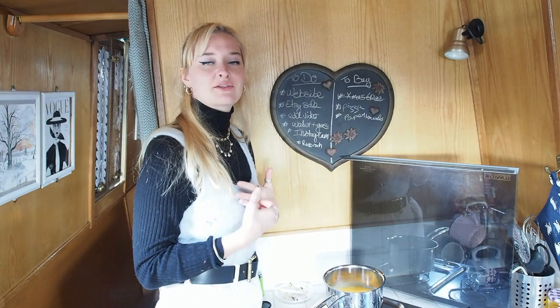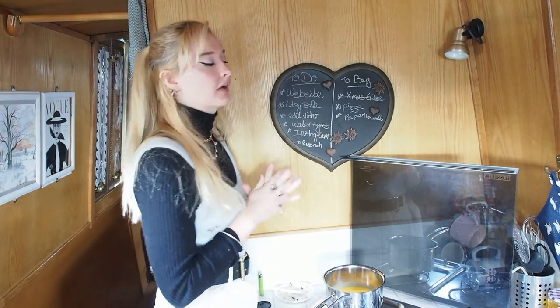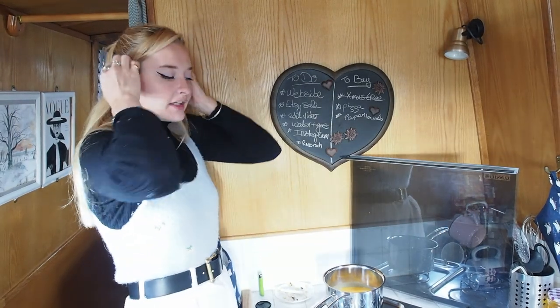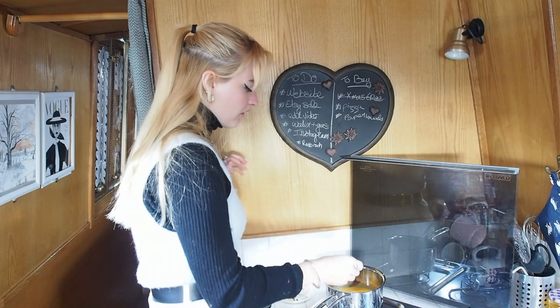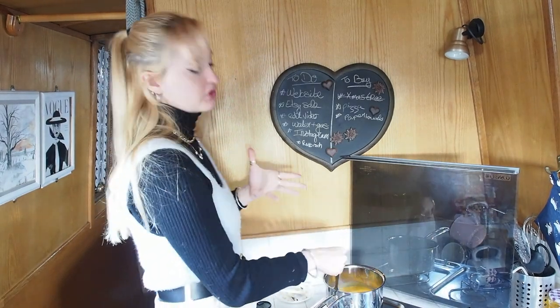Hello everyone, my name's Lizzie and welcome back to my YouTube channel. For today's video I'm gonna do what I was meant to be filming last week. I am finally gonna show you how I own an online vintage business and how I work on it in such a small space.